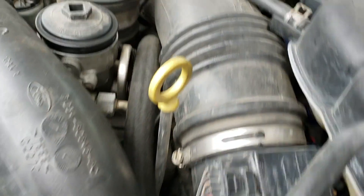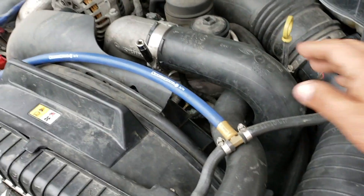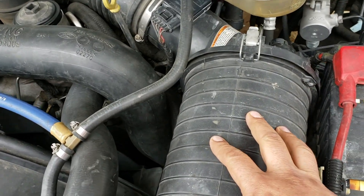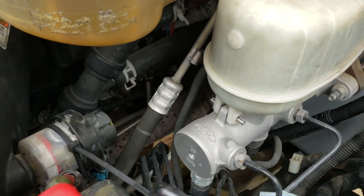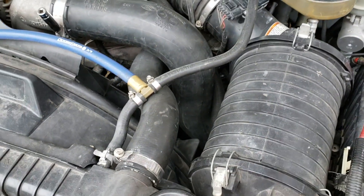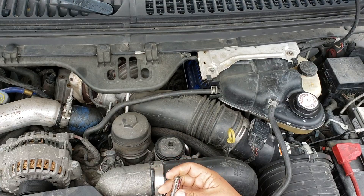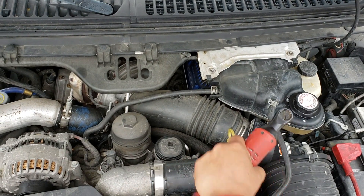To get to the blue spring upgrade we're gonna have to remove the intake, so I am going to take out the air filter housing because I am also gonna work on the EBP sensor - the exhaust back pressure sensor. I'm gonna remove the whole assembly. You can see some of the wiring, so let's get started. This is a 7/16, 8mm.